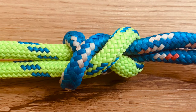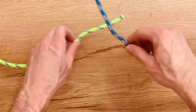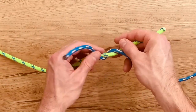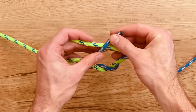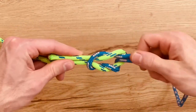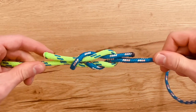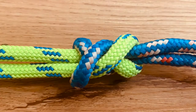Next up is the surgeon's knot. This is similar to the square knot, and you start right over left, but you do an additional wrap around, and then you do left over right. This cinches up differently than the square knot, so you're going to have to let it slide into place. There's additional friction here for a better hold.